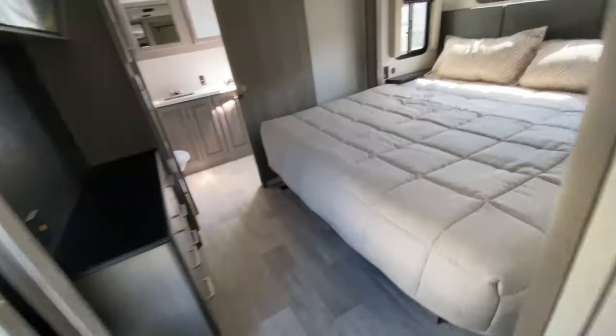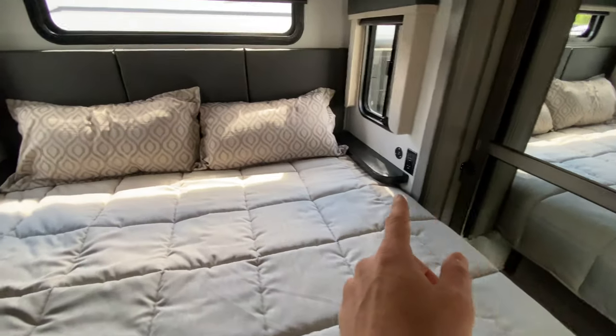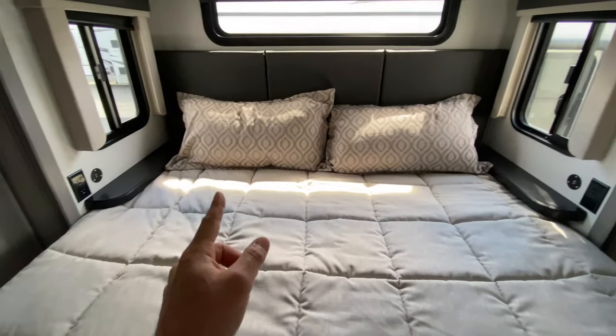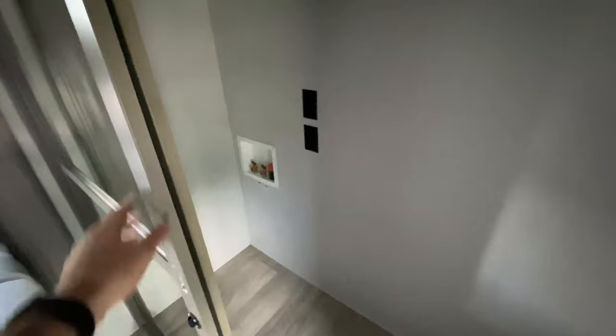Moving up, we're coming into the bedroom. We do have a king bed with storage under the bed. We have charging ports and regular power on both sides of the bed. We do have a really nice-sized closet here, and this closet has washer-dryer prep in the corner.